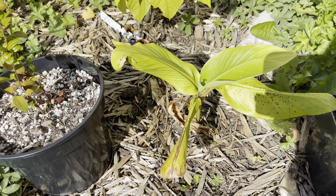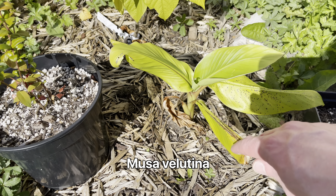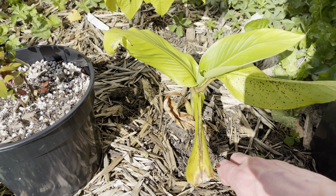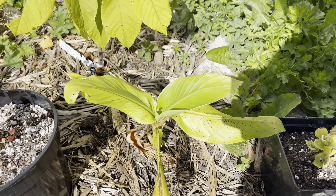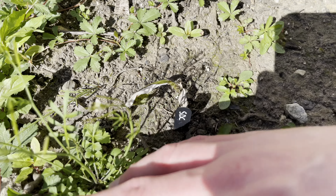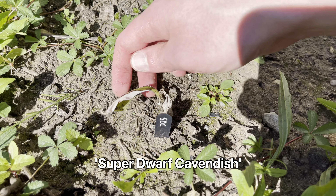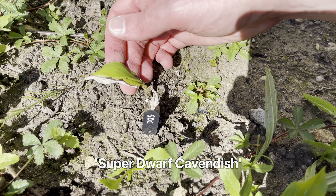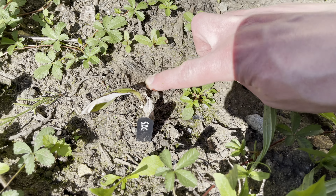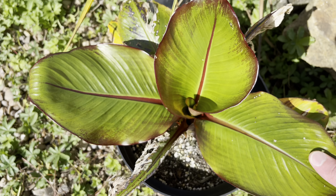Over here we have a Mr. Valentina — hasn't done too well this year, might need a bit of watering as it's quite dry at the moment. If you watched my last update video you might have seen I put this Super Dwarf Cavendish here, which hasn't done anything — it's still alive though, which is a good thing. The soil is very sandy and dry here.